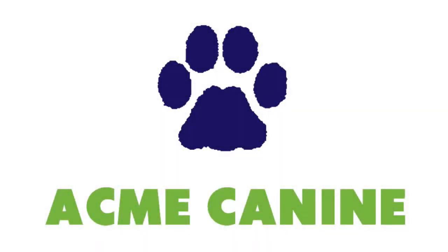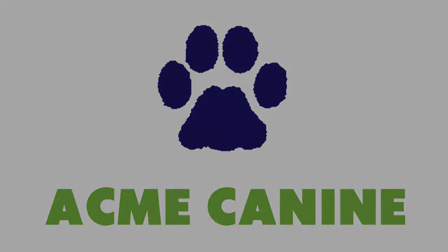When your puppy needs help and you don't know what to do, Acme Canine will see you.